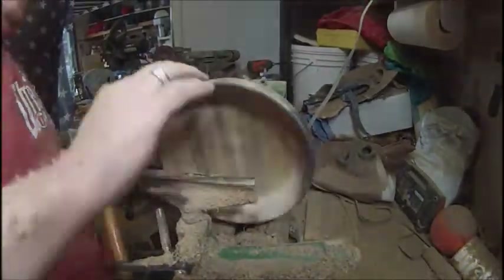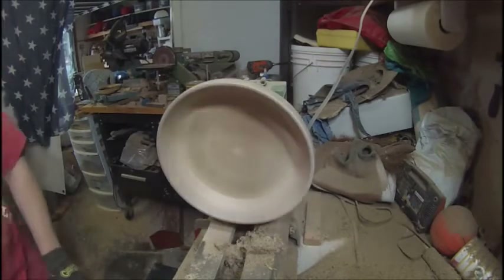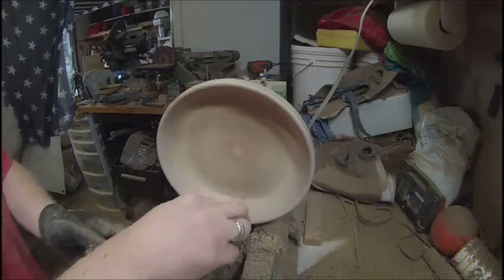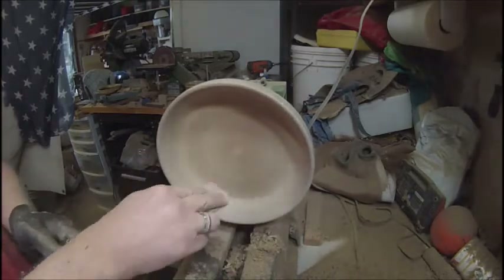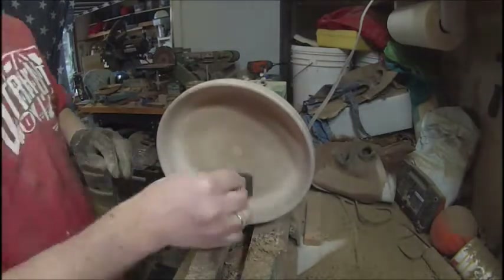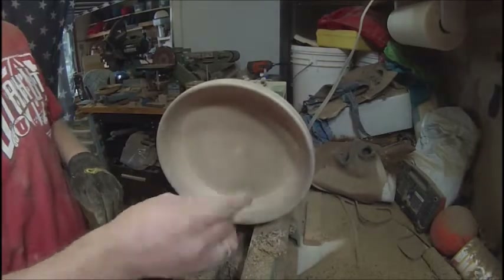Look at the color on there — it's so pretty. Very thankful that he gave that to me. But in return, he gets this bowl. He feeds my passion and I give him a gift.